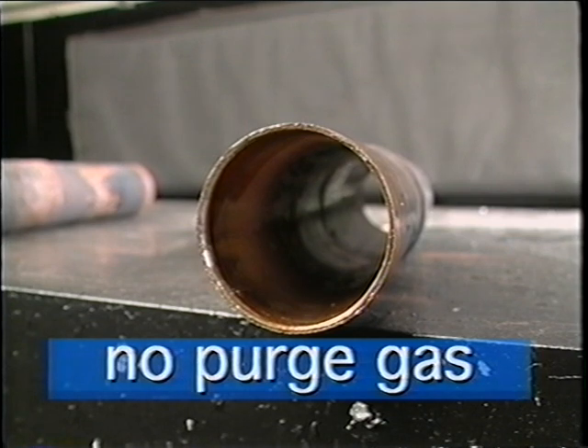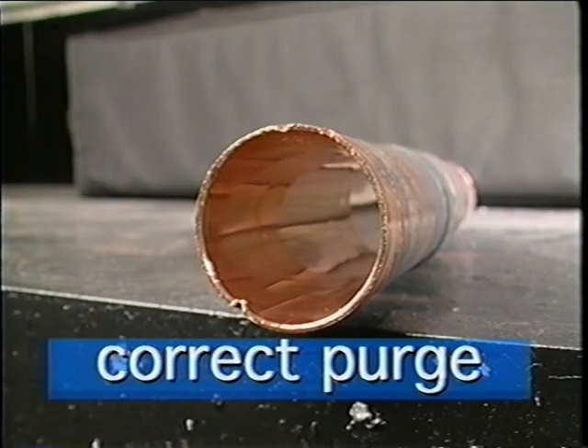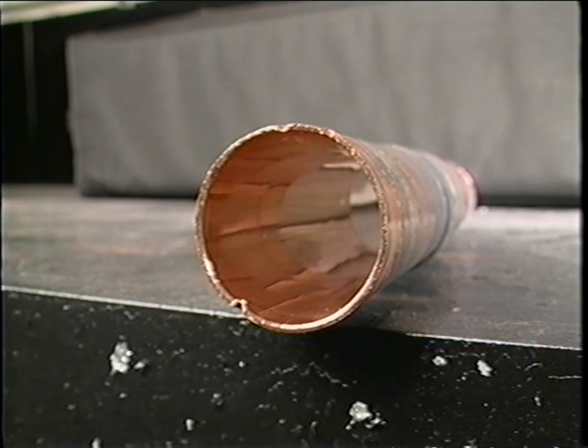Inside, because of the nitrogen, inside that copper pipe is as clean and as shiny as it could be. That's exactly right — clean as it comes from the factory, and we remain that way.